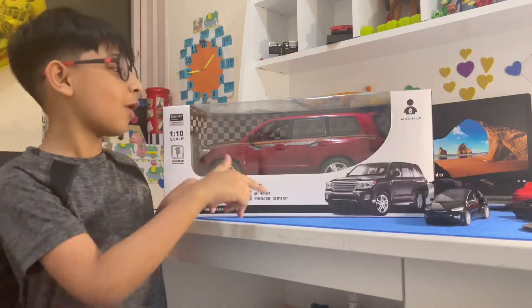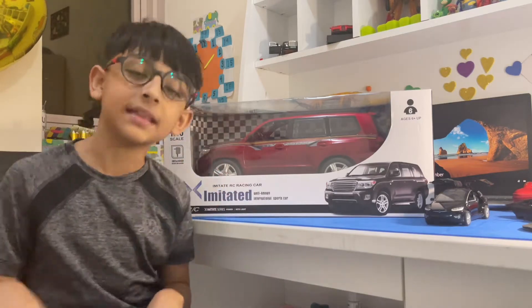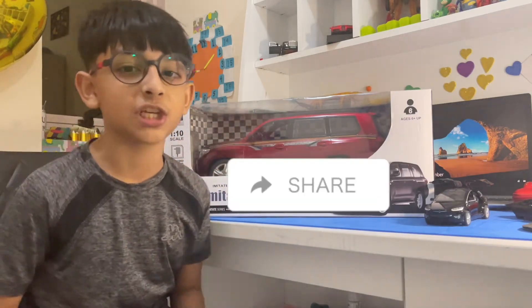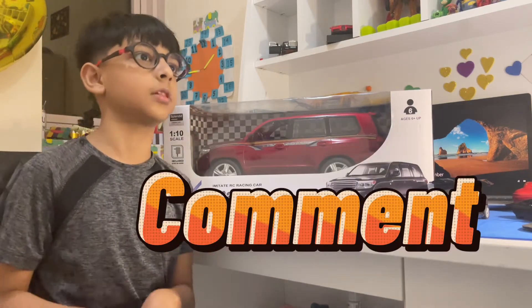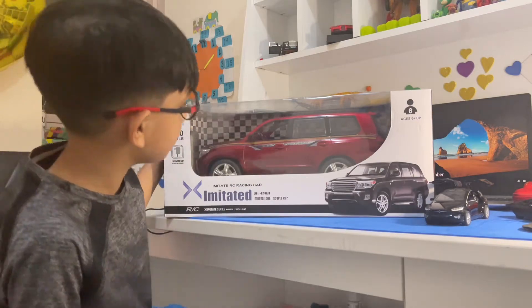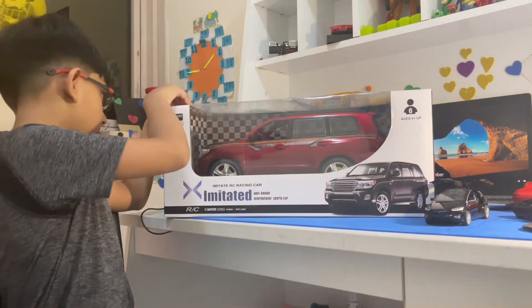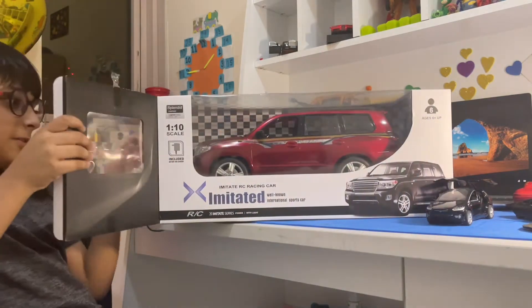If you want me to unbox this big car, do not forget to hit that like button, click on that share button, subscribe to the channel, and leave a comment down below on what video I should make next. So right now let's unbox this — I'm going to open up this tape.